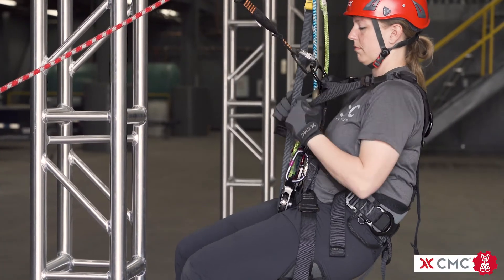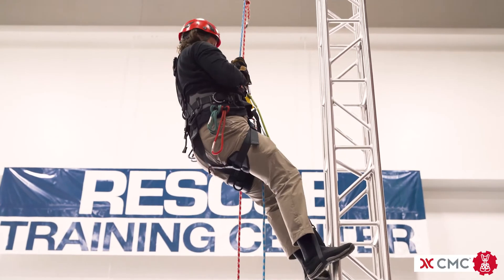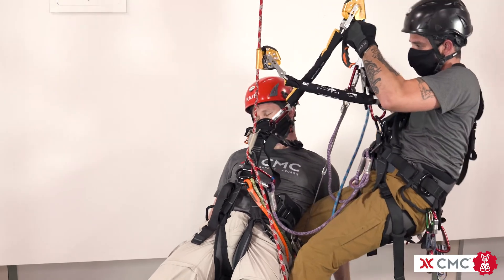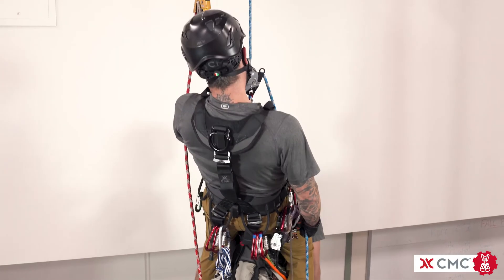The Atom has supple webbing that is easy to adjust and provides a lasting fit for all-day comfort. When properly adjusted, the Atom harness delivers unsurpassed comfort and mobility both on the ground and on rope.